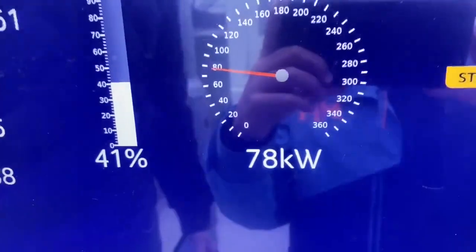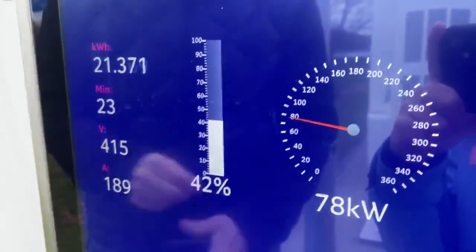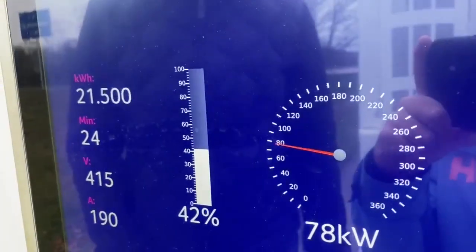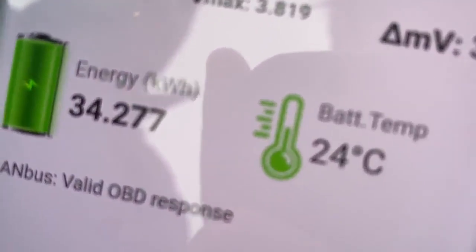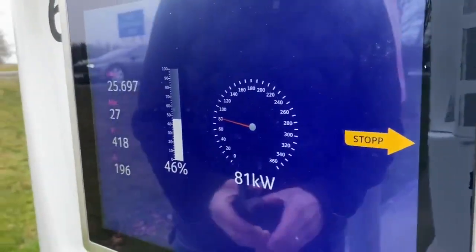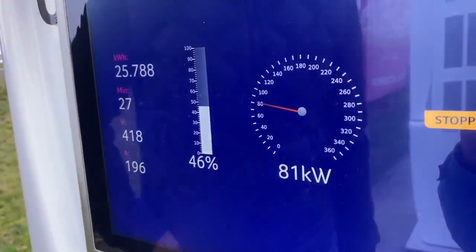We're reaching 78 kilowatts now. There are 3 degrees outside and light snow in the air. It took us 27 minutes but we reached 81 kilowatts.